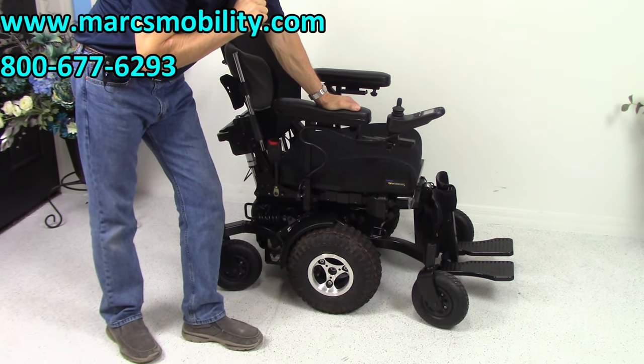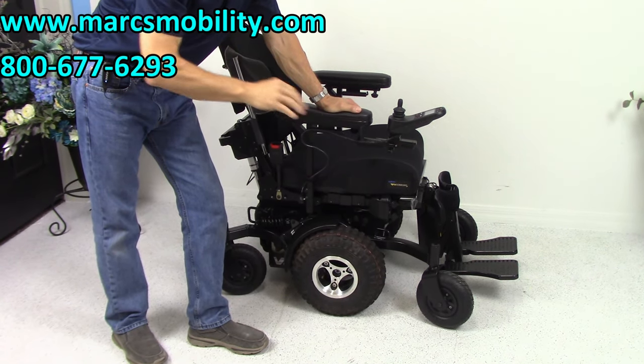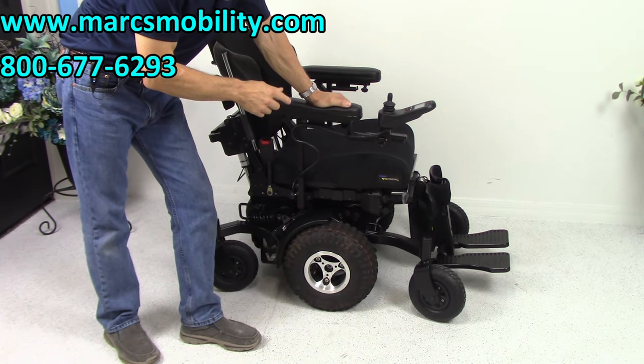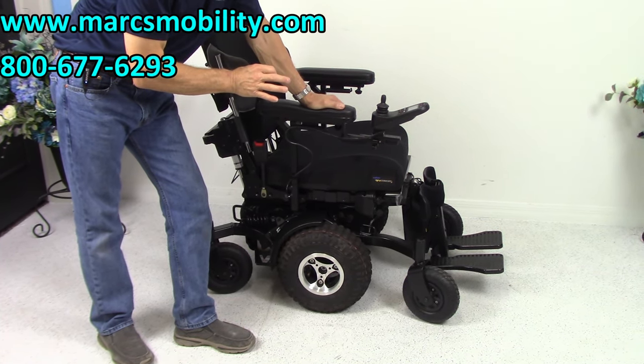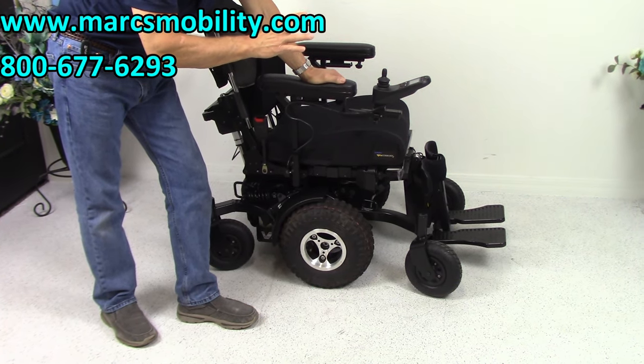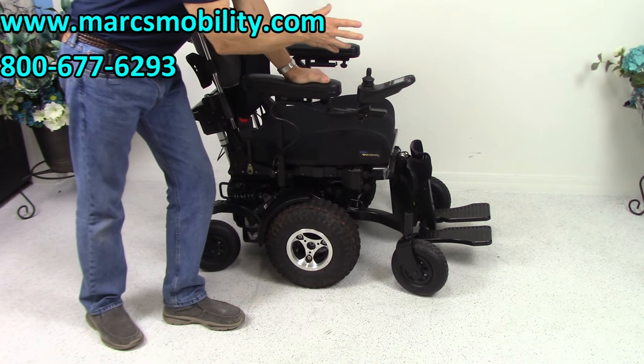It has a 12-inch seat lift, the electric tilt, the electric recline, and the electric leg. So this V6 Frontier extreme power chair has all four functions, and all of them have to be worked through the joystick.